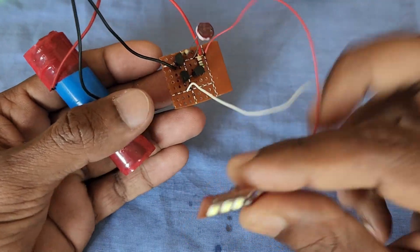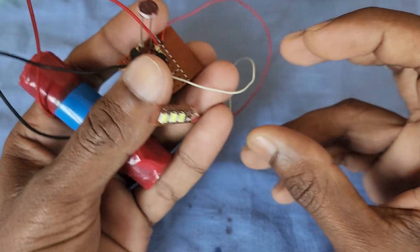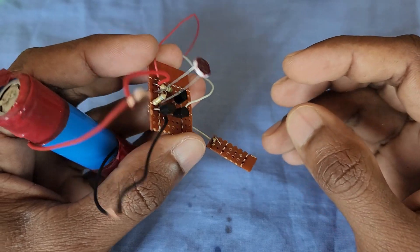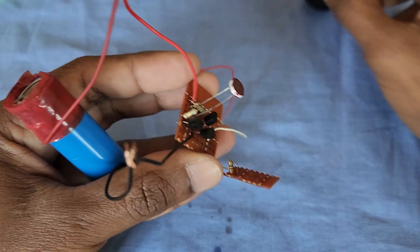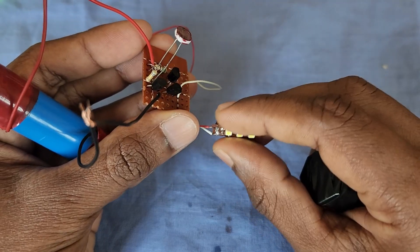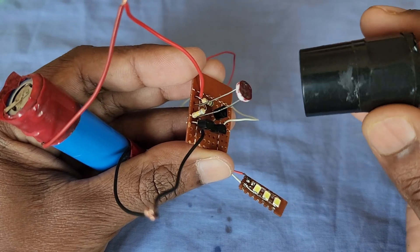Hello friends, welcome to my channel. This is an automatic LED light circuit. This circuit will turn on the light automatically in the night when it gets dark, and will turn off the light in the morning. Its circuit is very simple, and only a few components are used to make this circuit.